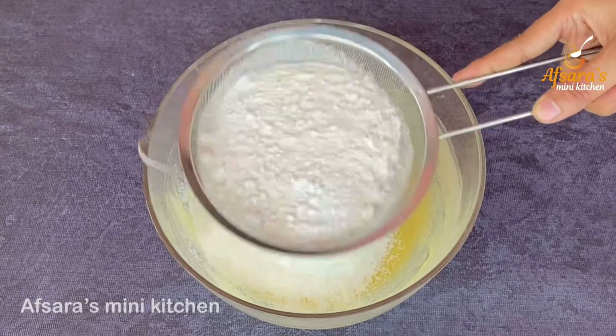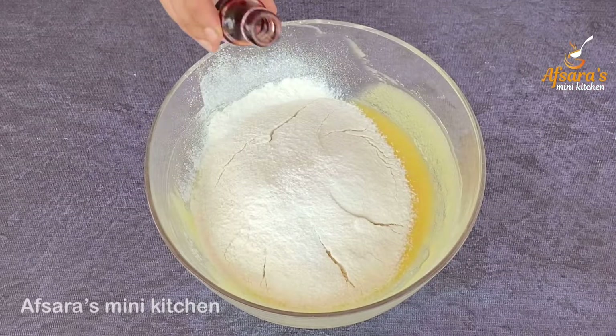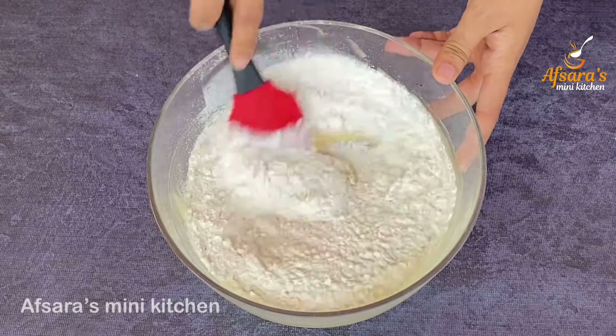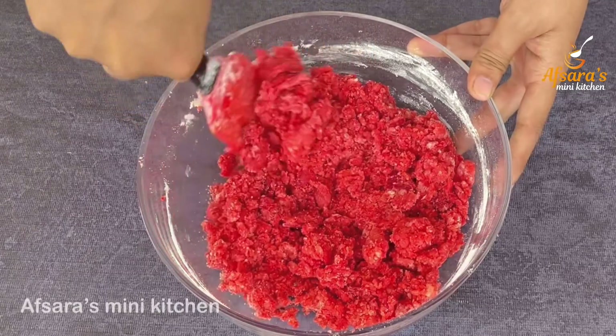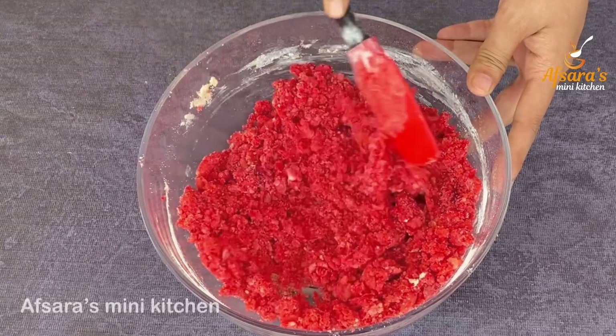I will mix the dry ingredients well. I will add the red food color and mix it well. The whole mixture is done. I will add the liquid milk.